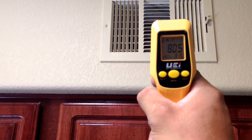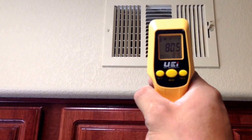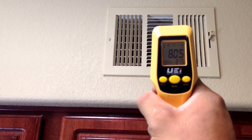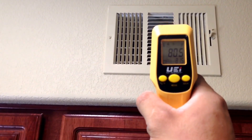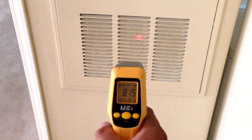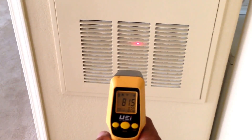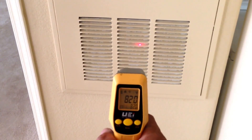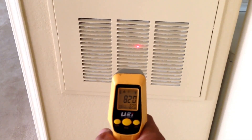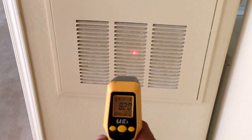We received a call for an AC not working. First thing you want to do is check the temperature coming out of your registers — right now it's at 80.5. Next, go to where your return air is, usually where the filter and blower are located, and take the temperature there. Right now it's at 82. We do have a problem — there should be at least a 15 to 20 degree difference from your return air to your register.